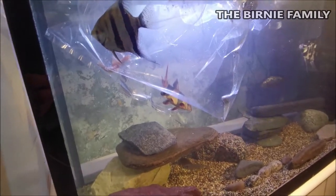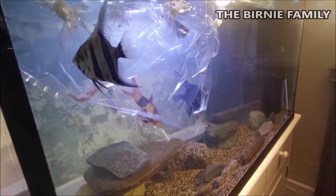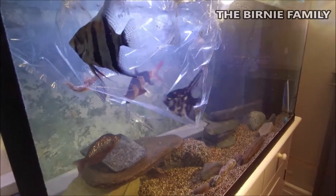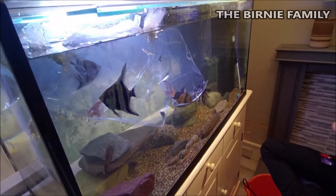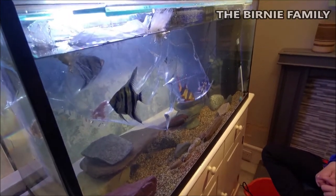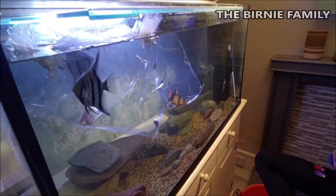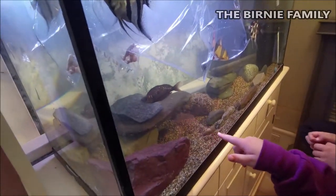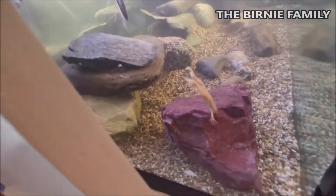Jimmy the clown loach is right up there. With the froggies, we'll let them actually get out first and head down to the bottom, then the same with Jimmy, and then the angels will be last because they'll just hang about in the middle of the tank. He's out! But I think he's trying to tell his brother. Jimmy the clown loach is getting a little bit stressed - he needs to get out very soon. He'll be fine once he gets down the bottom of the tank and finds a wee spot for himself.